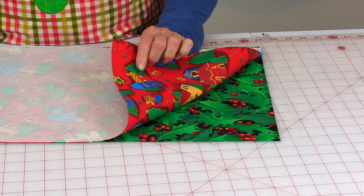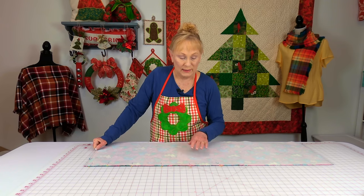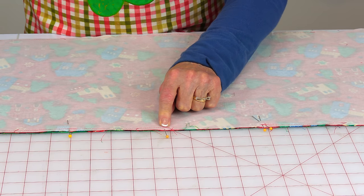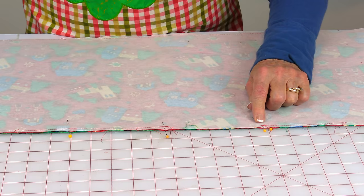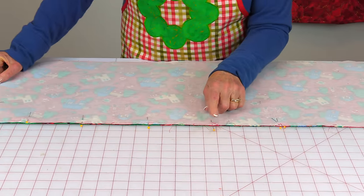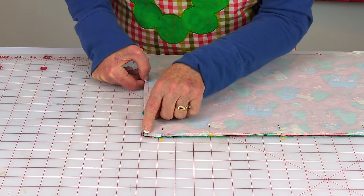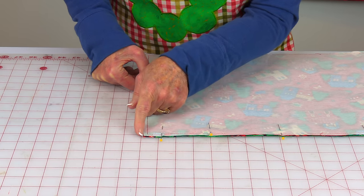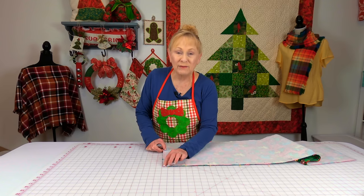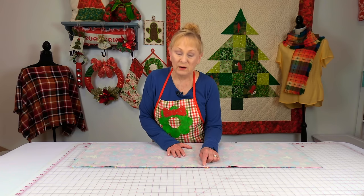Take your two fabrics, bring pretty sides together, and line up your edges. Pin your edges on all four sides, and indicate a space that's large enough for your hand to get through. Put one pin on one side of your opening where you're going to start, and where you want to stop stitching put two pins. Then stitch a quarter-inch seam, going from the one pin all the way down to your first corner. Leave your needle down through the fabric when you're a quarter inch away from the corner, lift your presser foot, turn your fabric, and continue stitching. Do this at all four corners. When you've come around almost to where you started, stop at the two pins.